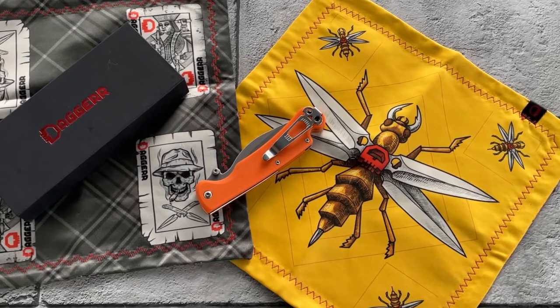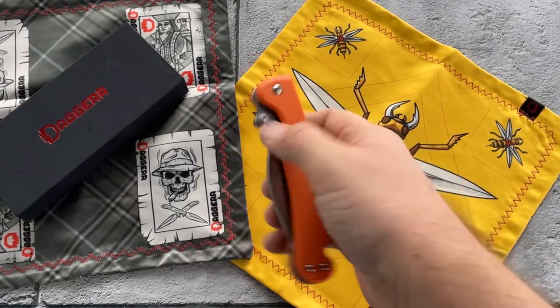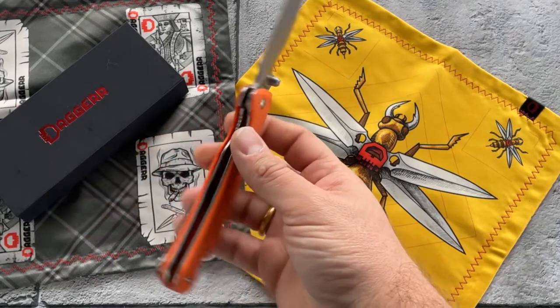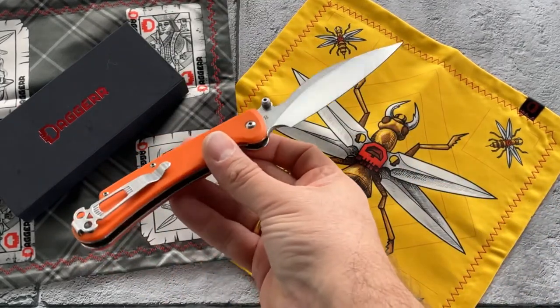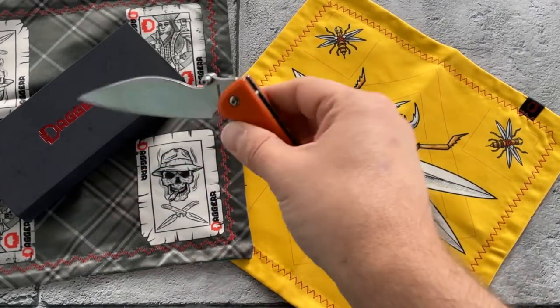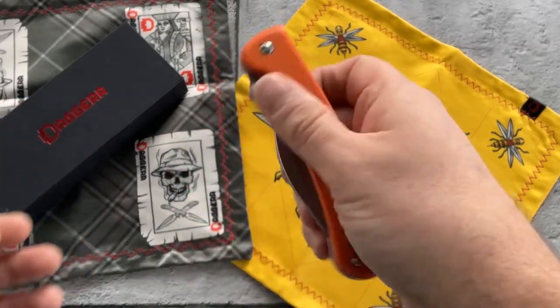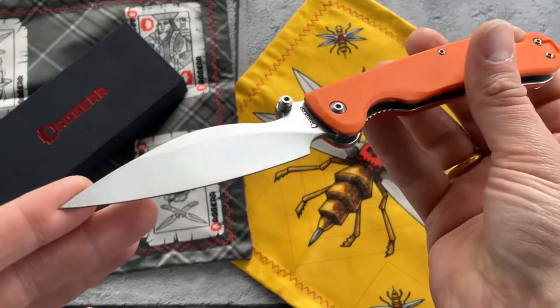Hello YouTube! As you can see, today we are going to review the Pelican knife. I can truly say that this is probably one of the most curious knives that I have. I really carry this knife on EDC very often. Let's have a closer look.